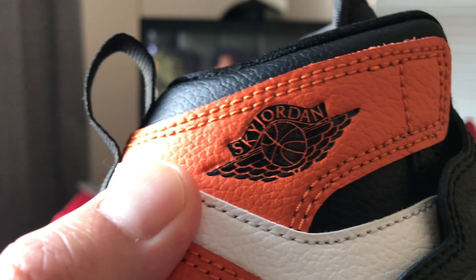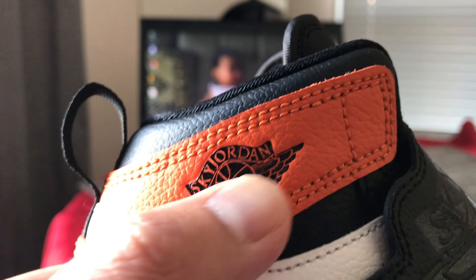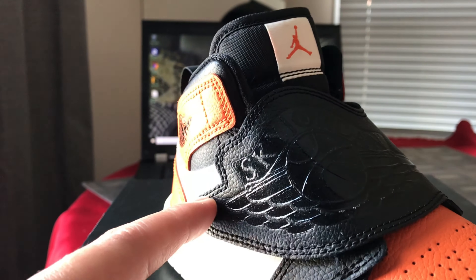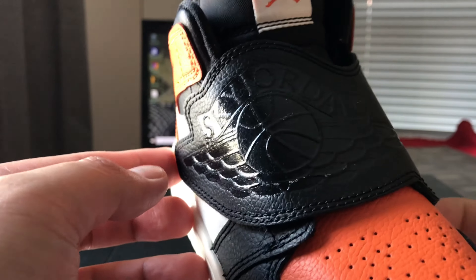As you can see, instead of an Air Jordan logo, it has a Sky Jordan logo on the side, and a hook-to-loop strap instead of a lace.